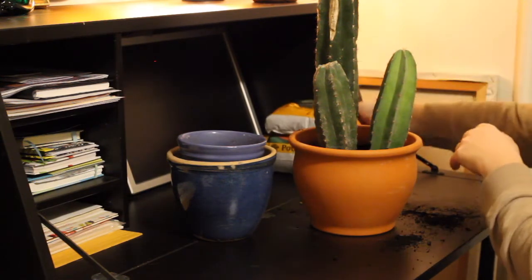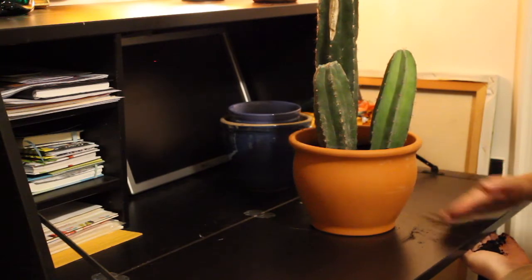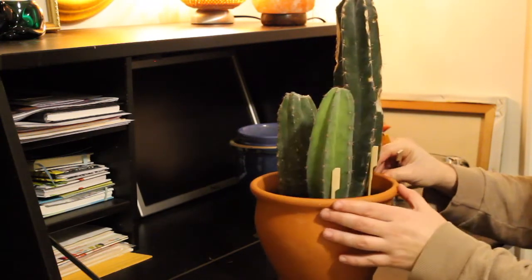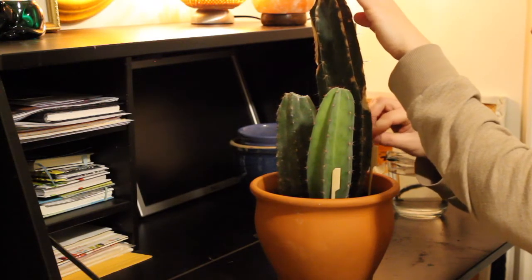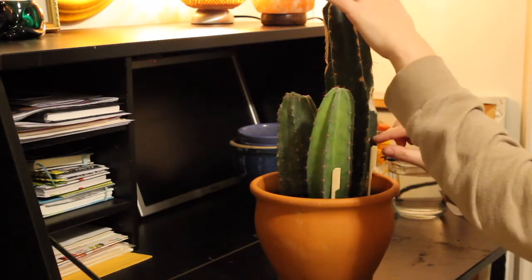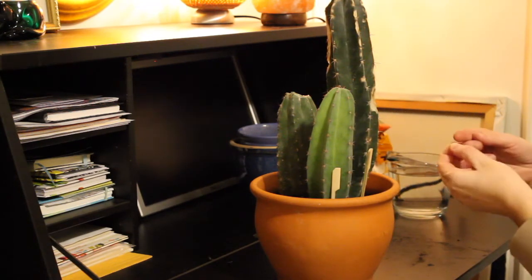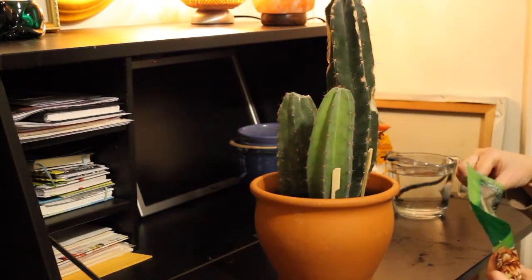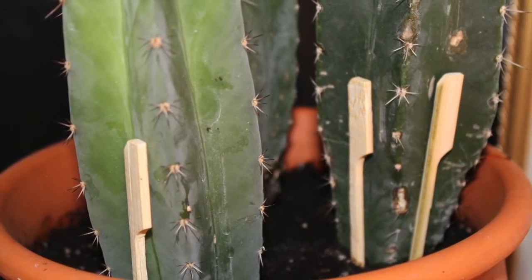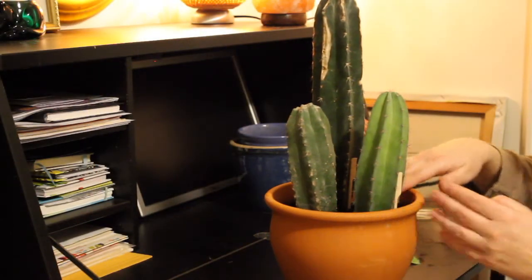It looks like we're kind of done here. I'm going to clean up a bit and then I'll show you what I'm going to do to anchor the two cuttings a little bit more. I'm actually going to use bamboo skewer sticks to provide some support for the two cuttings until they form their own roots. I'm placing them as close as I can to the cactus, using the grooves that the cactus naturally has. For the large cactus I'm doing one stick per groove because it's super heavy, and the smaller cutting is just resting on one. You can see I've used the natural shape of the cactus to anchor the skewers in the grooves and hold everything in place until they develop their own roots.